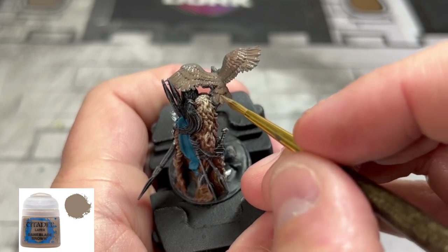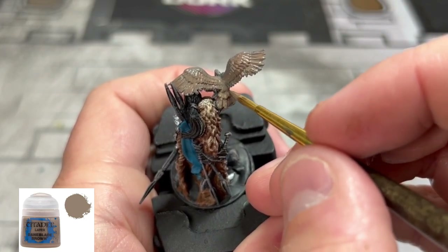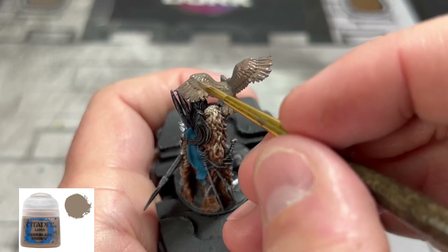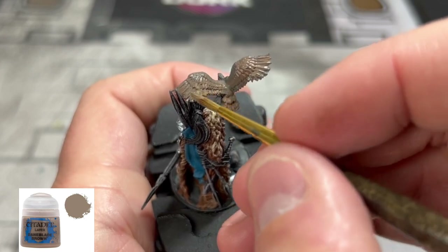Next we're going to use some Baneblade Brown, and again we're going to use this on our hawk — top and bottom areas, go over the whole thing. We're going to make a conglomerate of colors on this thing.